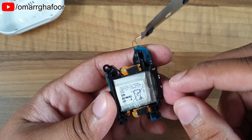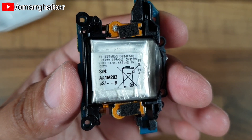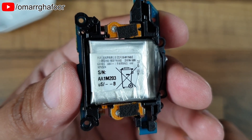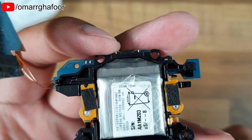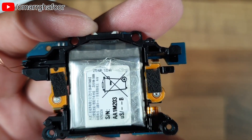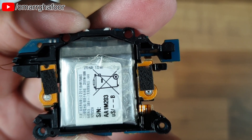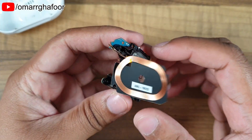I'll try to get you some close-ups of the battery. On the battery it says 270 milliamp hours, 1.03 watt hours. I think that's where I'm going to end it here — there's nothing else I really need to take out unless I wanted to replace the battery.